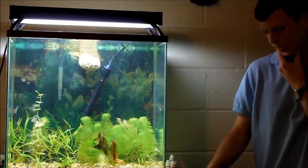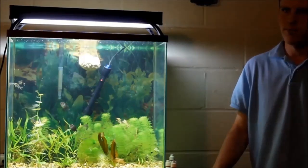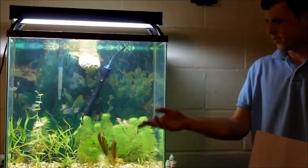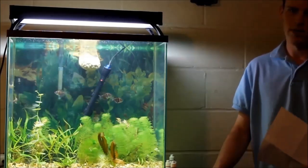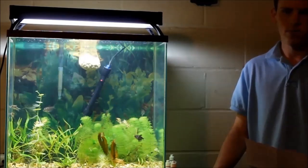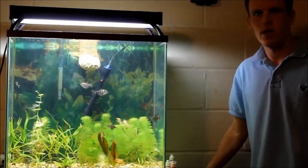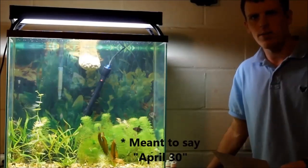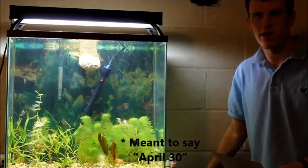The Rotala I just planted — I planted that yesterday — was super easy to plant, way easier than planting in the other tank. At least at the moment it is. So anyway, that's how everything's looking on Tuesday, May 30th. You probably won't be seeing this video until later in the week, maybe even next week, because I'm gonna have to edit the hell out of it.